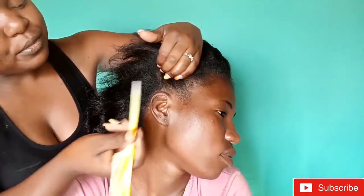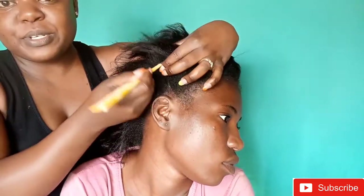You're also going to need a lot of bobby pins, and you're going to see why you need them. This is my beautiful model today — hi! So you're going to have to pack the hair into three sections.